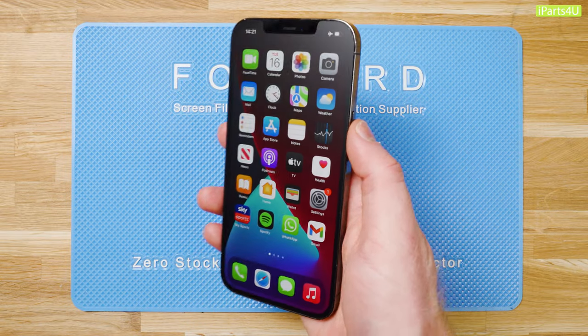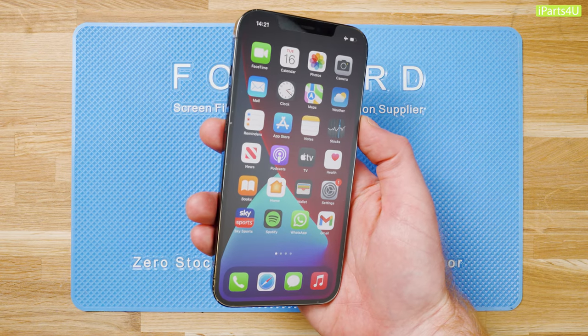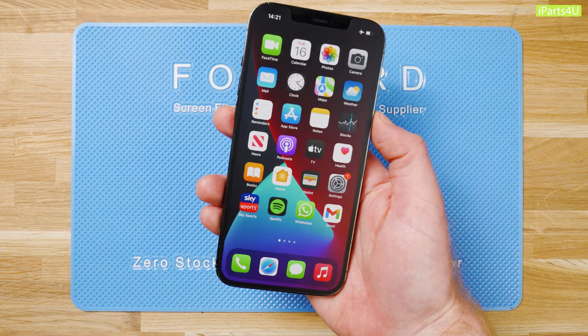In this guide we'll be showing you how to apply a forward front film to your phone. We're using an iPhone 12 Pro Max in this guide, however the steps followed are transferable to any phone.